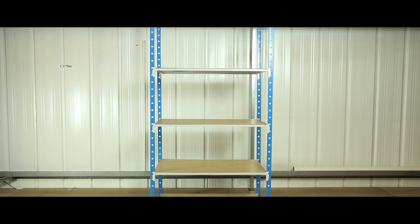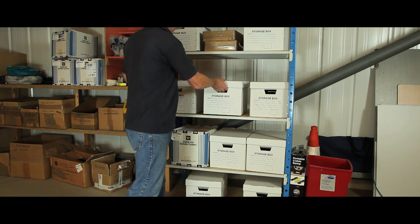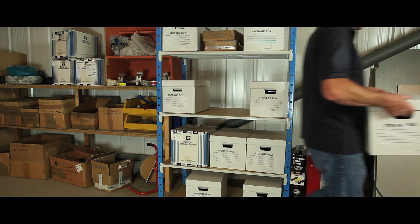With optional hardboard shelf covers to store smaller items and give a professional finish, the unit can be accessed from all angles, making it easy for staff to use and store items on a daily basis.